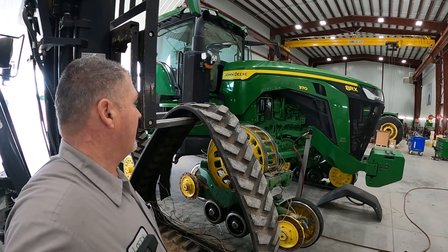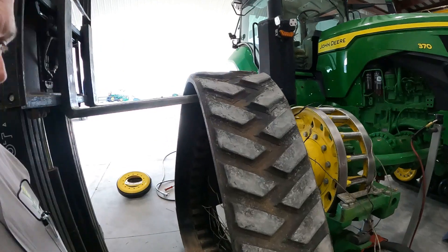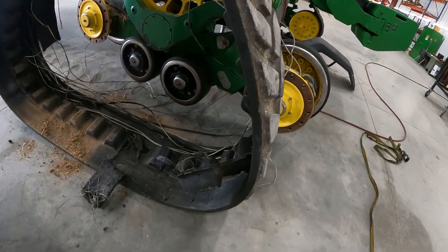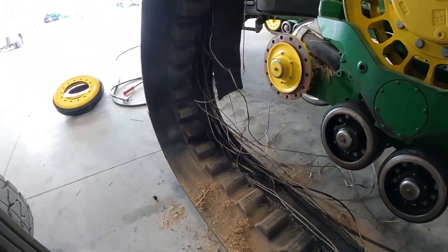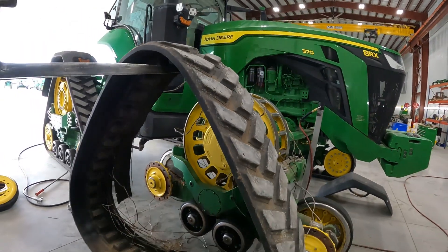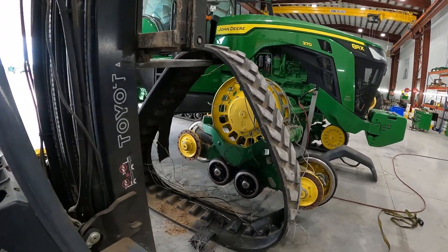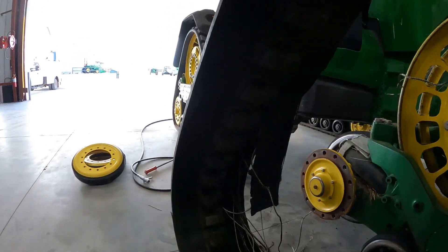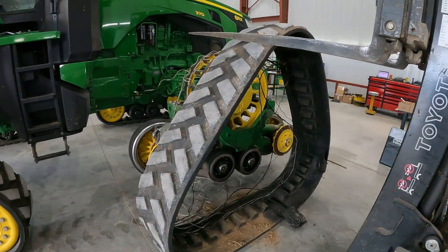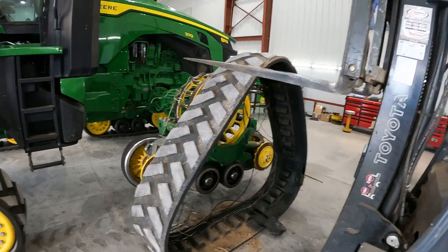Check this out - we're working on a 370 8RX this morning. As you can see, we've got a track that has came apart, pretty well disintegrated. This happened after a pretty long road trip. We're about to install both new front tracks; the rear tracks have been replaced previously, and this tractor's got about 2,000 hours on it.